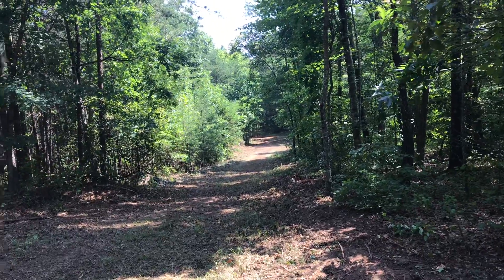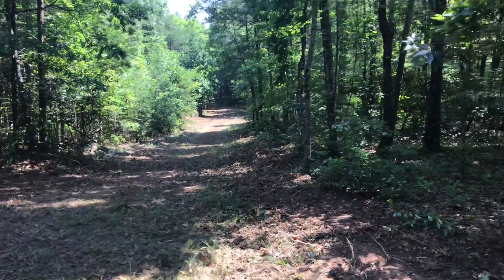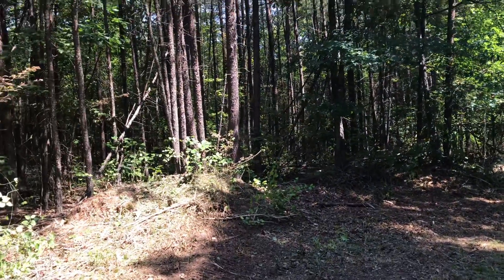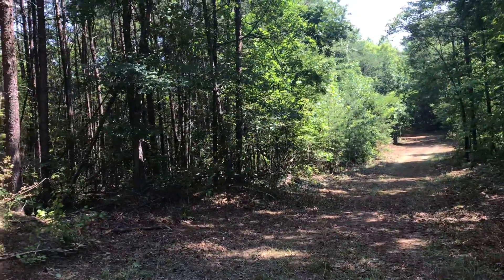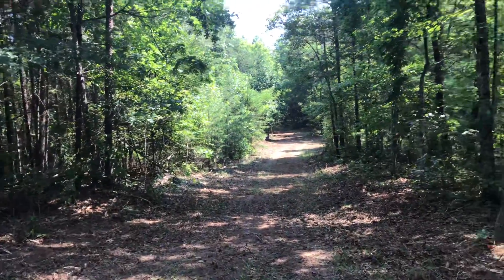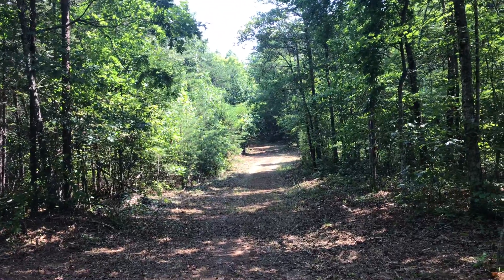The owners of adjacent properties benefit from us clearing this road. You could tell the road was used in the past because people dumped junk back here. By clearing the road to access my property, I'm able to get a vehicle back here to go camping.